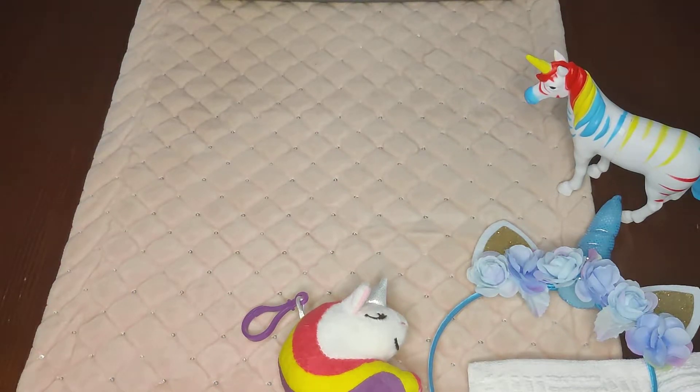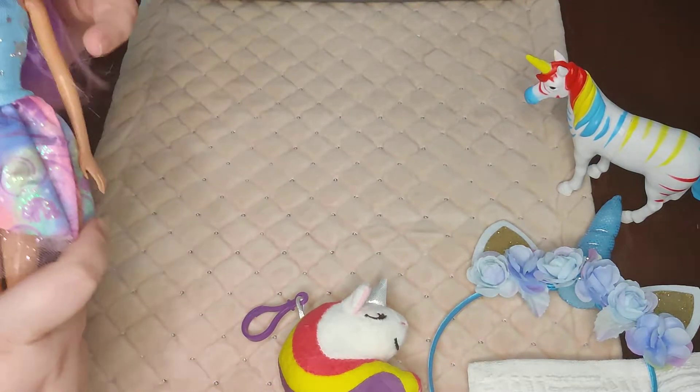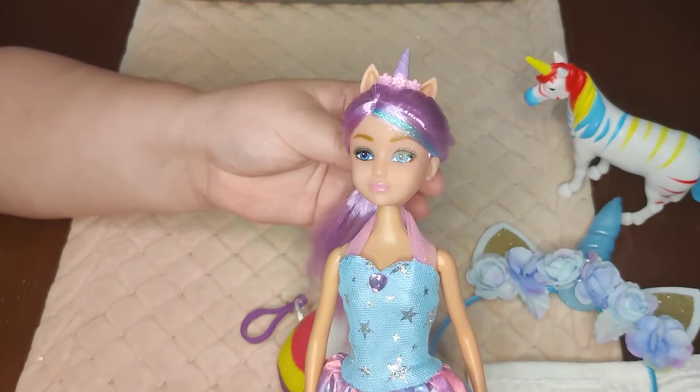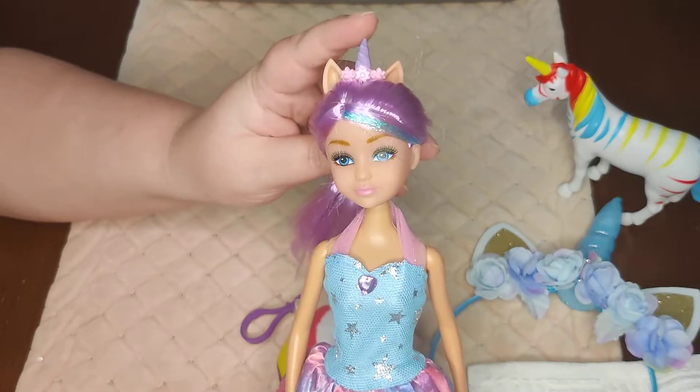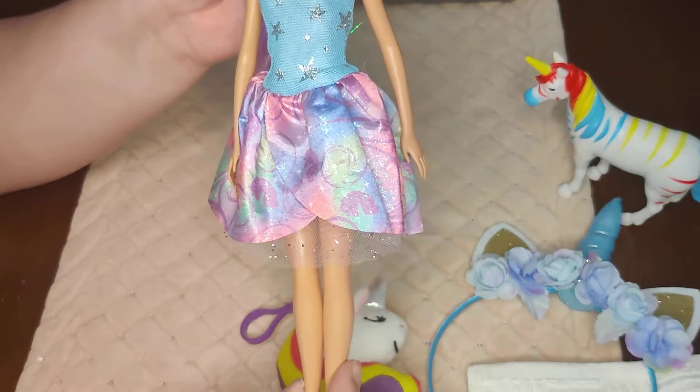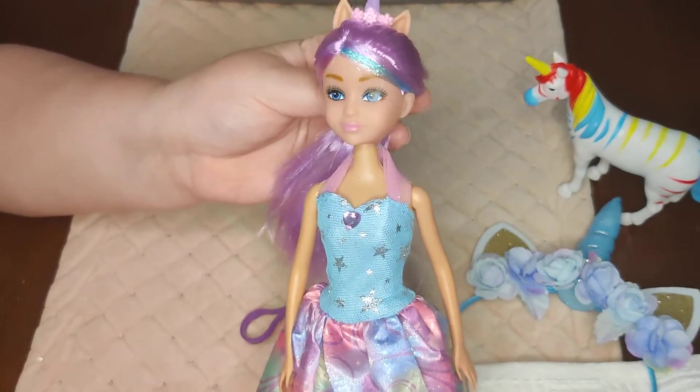Her wow item right on top is this Sparkle Girls unicorn doll — she has the little unicorn headpiece. I picked her up for a dollar, and it's the only doll I've been able to find for a dollar, so I was really excited about that.